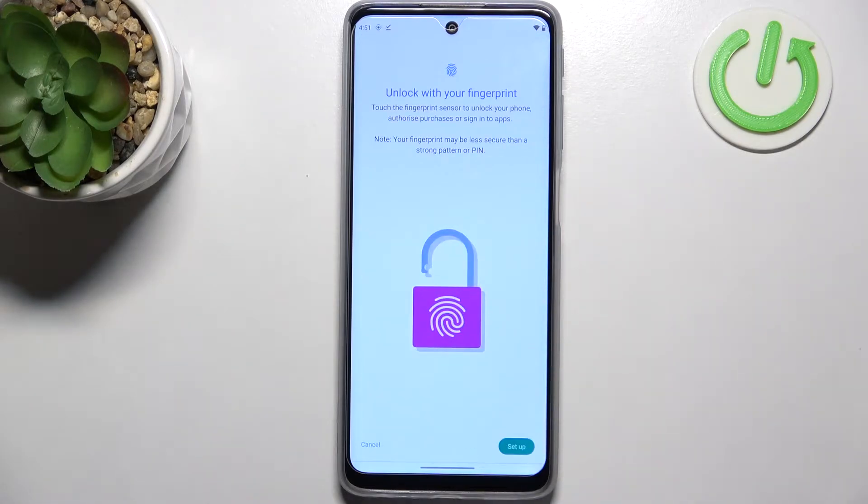Here we can see that the fingerprint can be used for unlocking the device, but also to authorize purchases or sign into apps.